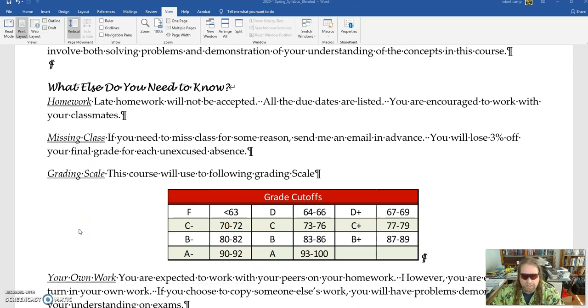There is going to be a final exam during the exam period. I don't take late homework. If you're going to miss class, you need to send me an email — it must be excused, or you lose three percent off your final grade.